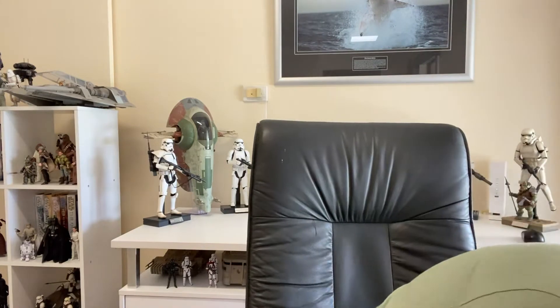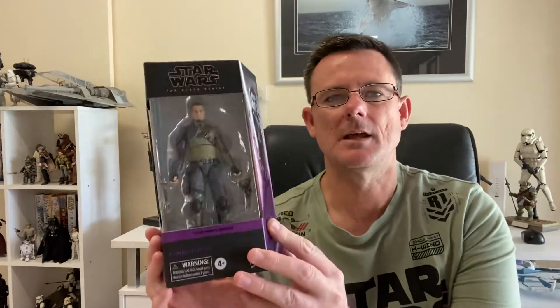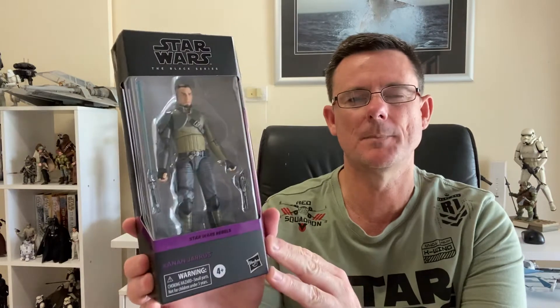But first we'll have a look at a couple of Black Series figures. Over the last few weeks I've started to re-watch the seasons of Star Wars Rebels and I really enjoy it. I'm on season three at the moment, halfway through. I love the Ghost Crew, so I actually do have these figures from when they were first released as part of the Black Series, but I've chosen to get them again.